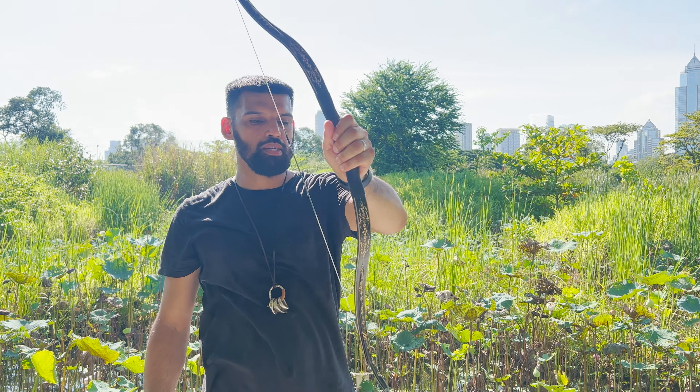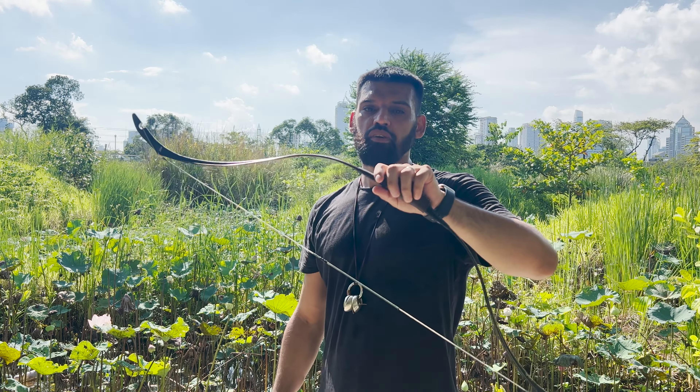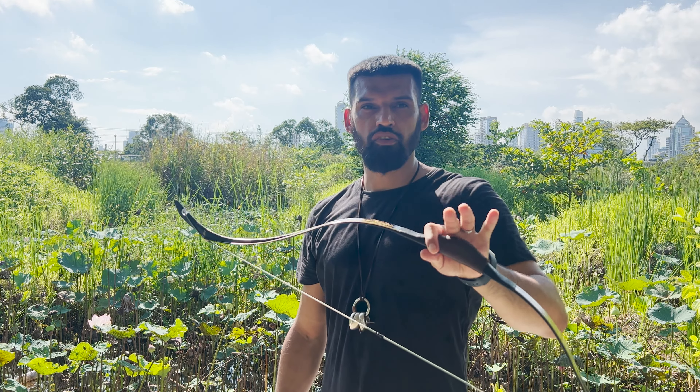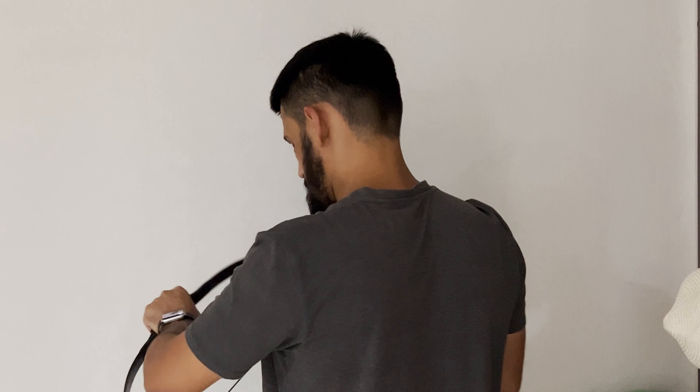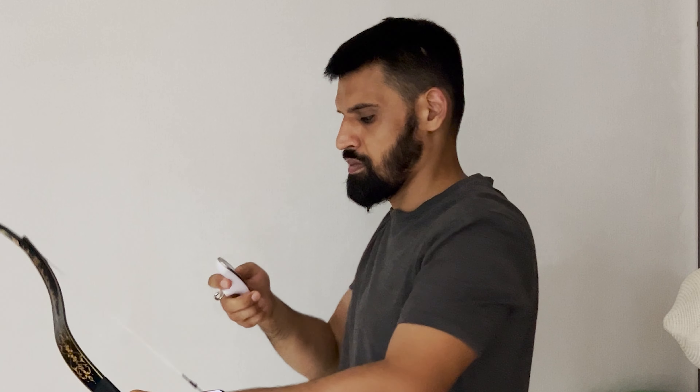Even though it's a 50-pound bow, it doesn't feel like 50 pounds when you draw it — it feels more like 30, 35, or 40 pounds. I have other bows at 45 and 55 pounds and you can feel their poundage when you draw, but with this one I had to measure it and double-check the scale to confirm it's actually 50 pounds. I couldn't believe how smooth the draw is and how light the bow feels relative to its rated poundage.